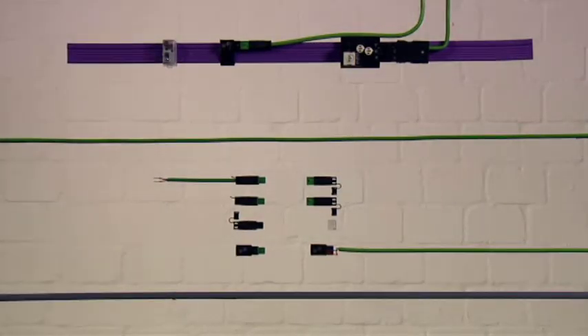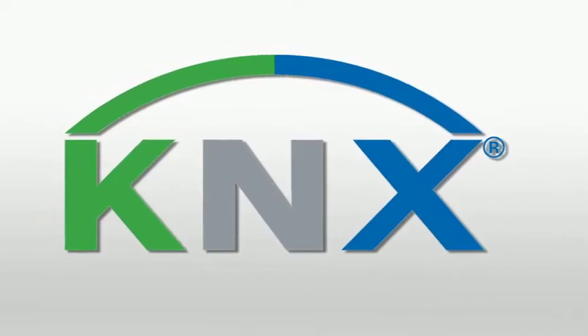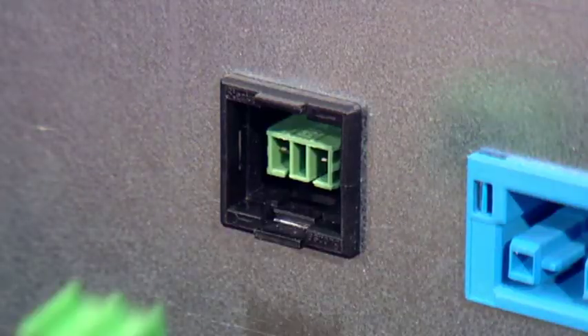Winster KNX for the globally standardised KNX bus system. Winster KNX expands the Winster system to include connectors for the European installation bus. With Winster KNX, all the benefits of pluggable connections apply to the installation of bus lines.